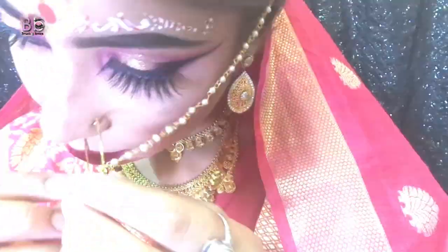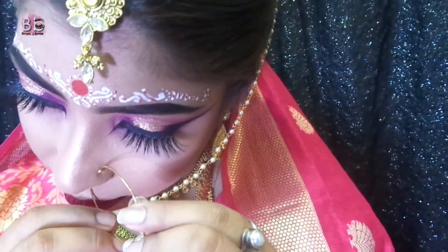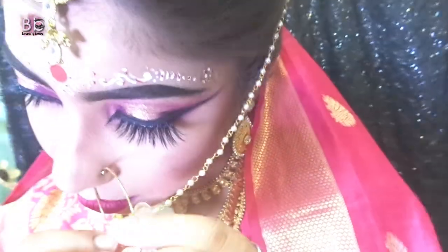Hello makeup lovers, welcome back to my channel. This video is my bridal look series second video, and today we have a Bengali bridal makeup tutorial. So without wasting any time, let's get started.